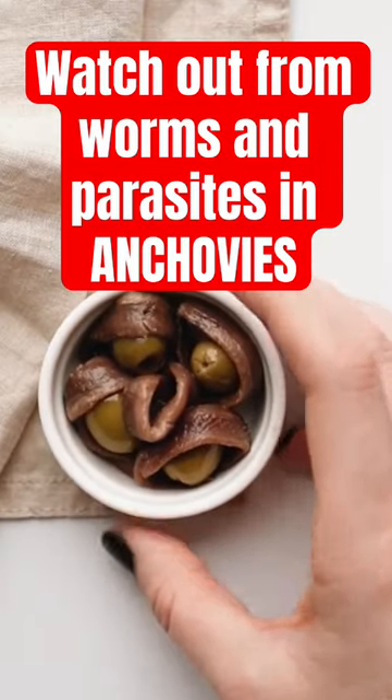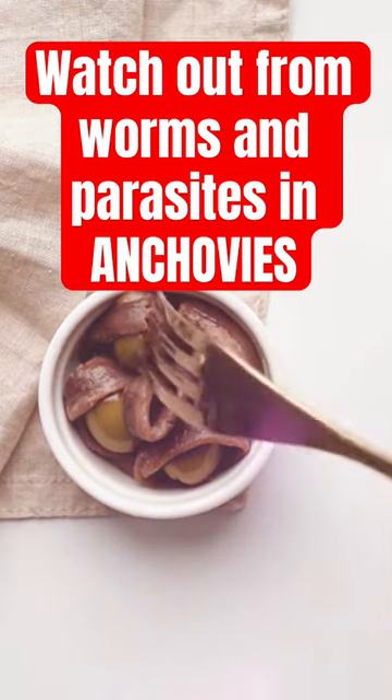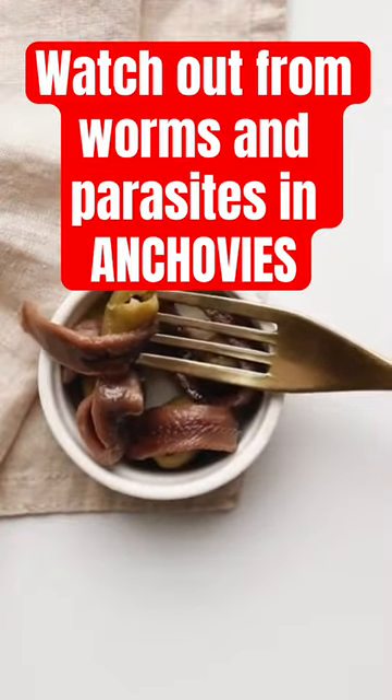Anchovies are popular for their unique flavor and versatility in recipes. However, they can harbor harmful parasites like anisakis worms, which can cause anisakiasis, resulting in severe gastrointestinal symptoms.